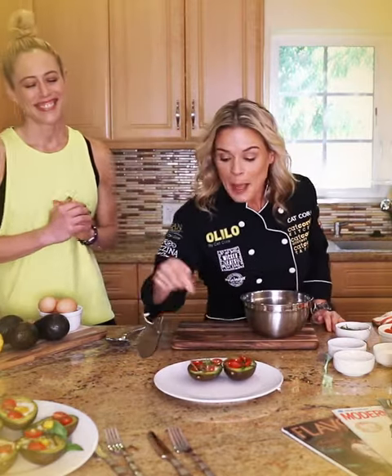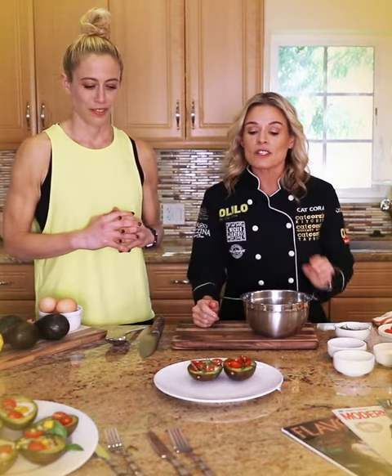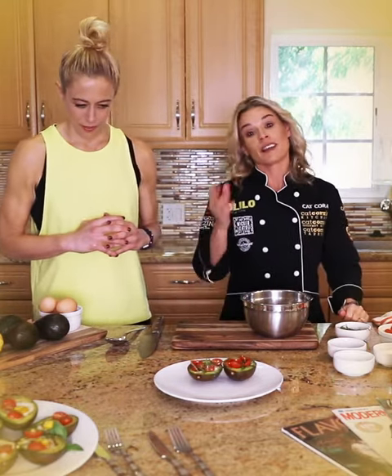It's an avocado baked with eggs and a little bit of chiffonade basil, a little bit of olive oil, cherry tomatoes — and that is beautiful and filling, and you're eating clean.